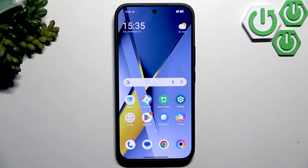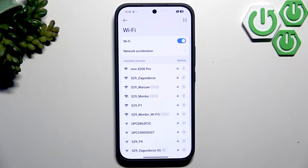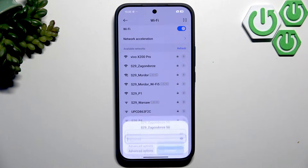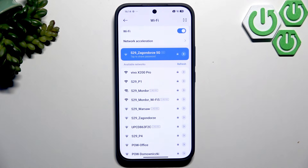First, what you want to do is connect to the Wi-Fi. Open up the settings and go over to Wi-Fi. Here you will choose your network, enter the password, and click connect. Now click on connect and as you can see we do have Wi-Fi now.